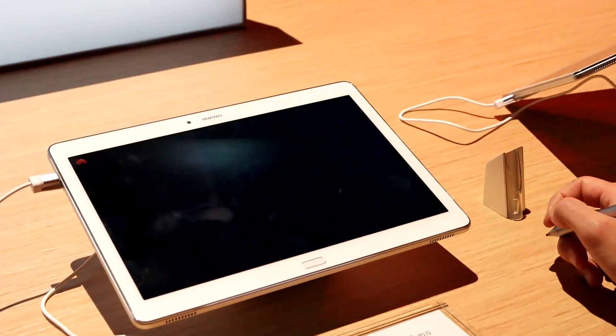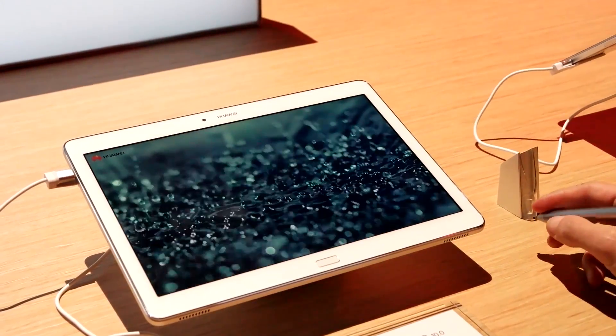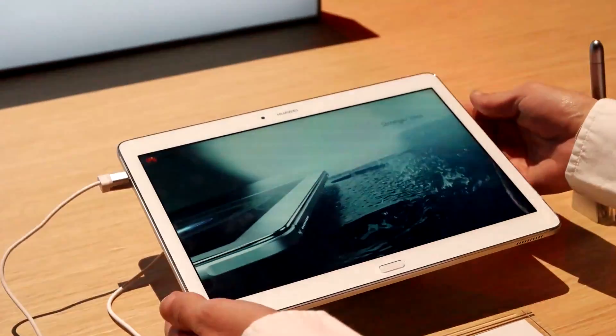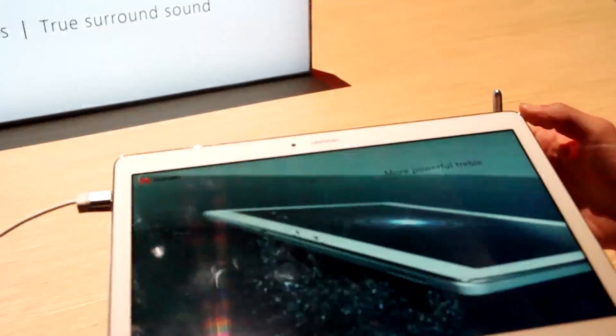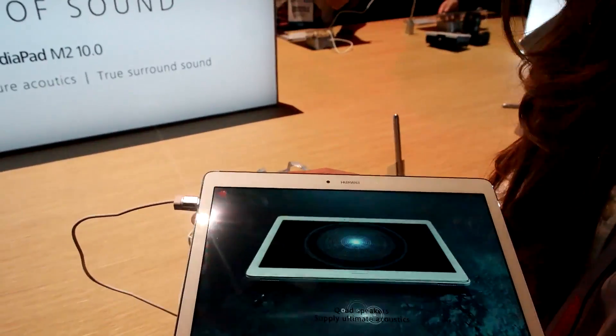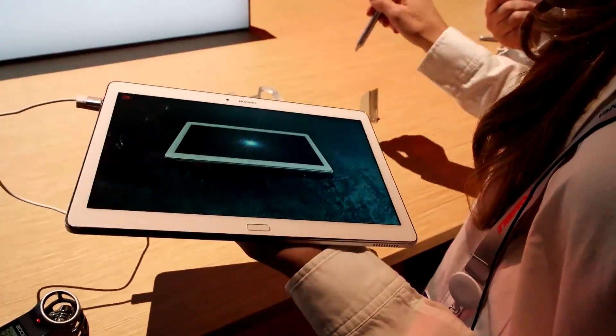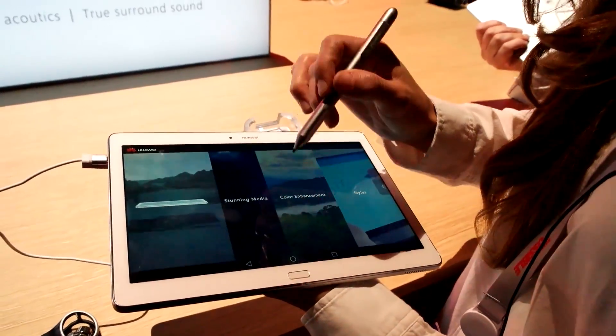Hi, welcome to Huawei. We are featuring our MediaPad M210. We actually have one here on display. We have a 10.1 inch screen. We have the Harman Kardon sound, so we have four dual speakers on each side, so it sounds very similar to virtual sound.